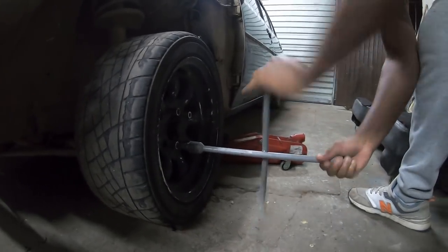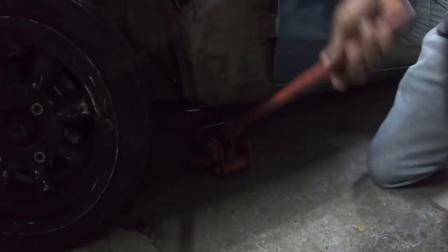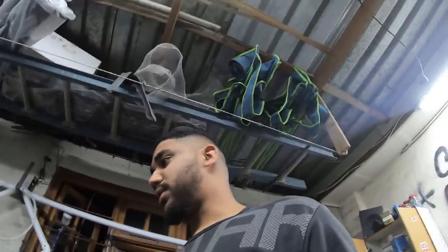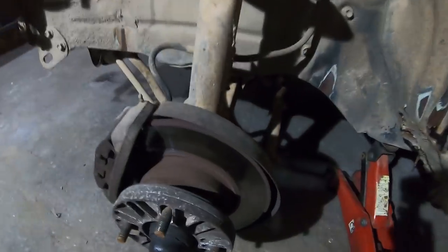We're just going to be loosening the wheel first and then followed by jacking up the car in a suitable spot, because some people don't know where to jack the car up. Some people jack it up on the sills of the car, damaging it, because each car has a designated spot where it is being jacked up. So the wheel is off.